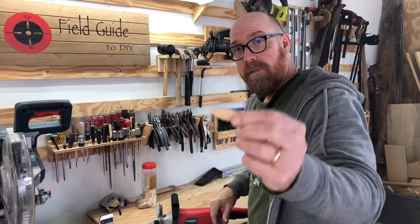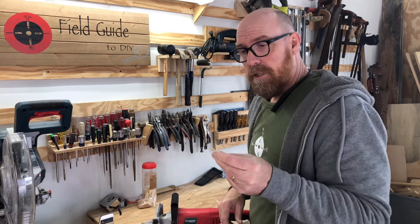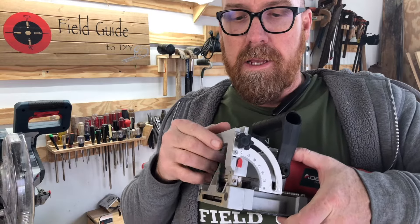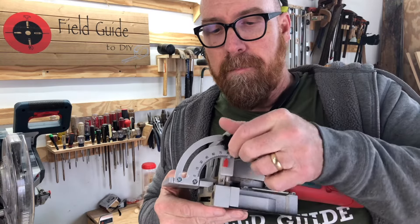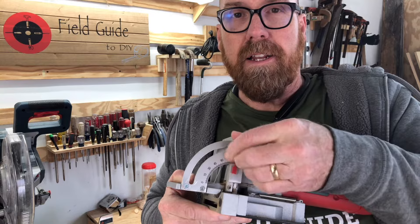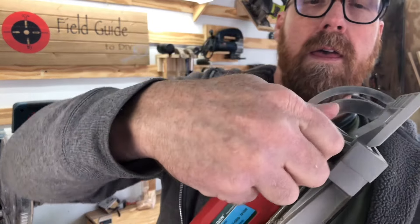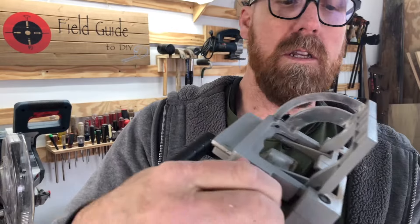A little wafer, if you will. They're very salty, and the first thing you want to do when you take it out of the box is set it to 90 and tighten it down. Then we're going to set our depth halfway through our oak top.